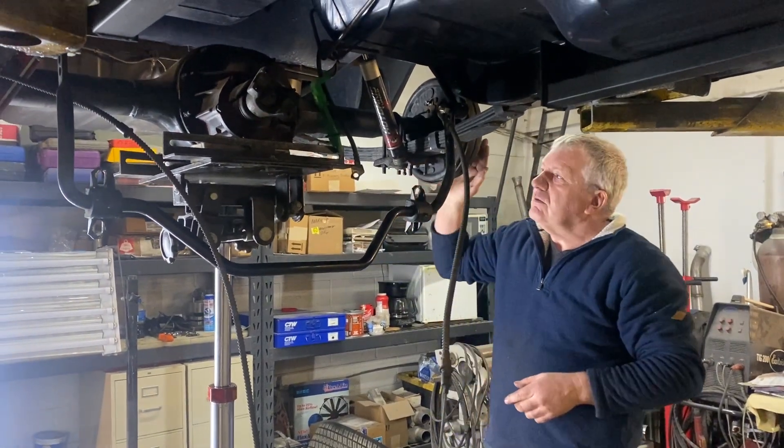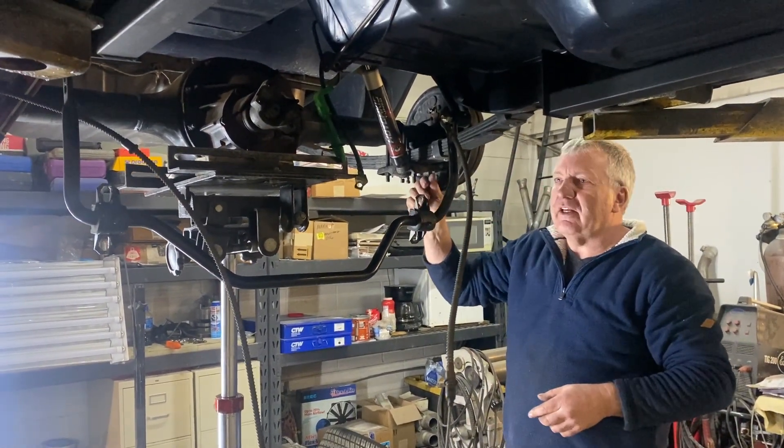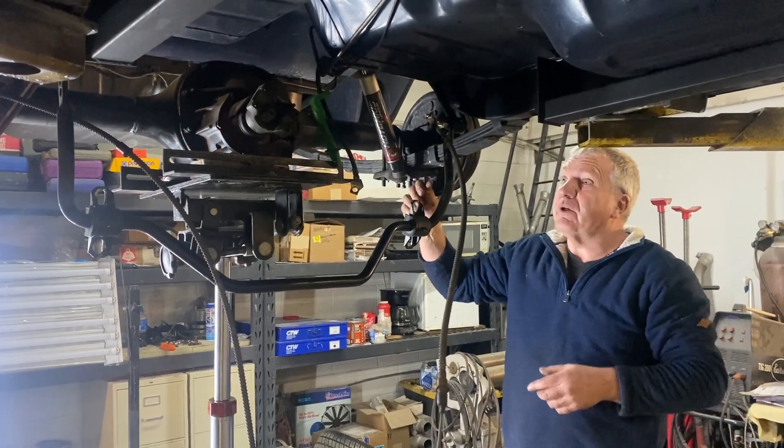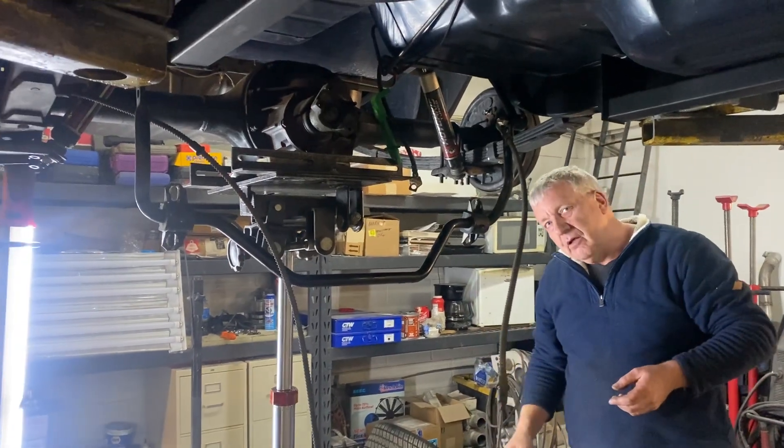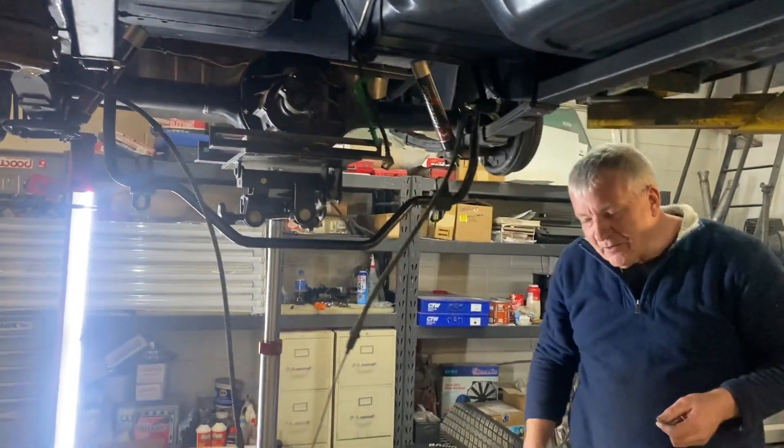All right, what are we doing here? Just got to get the u-bolts off of this housing, and then we'll get this eight-inch out of here. Should only take a minute.